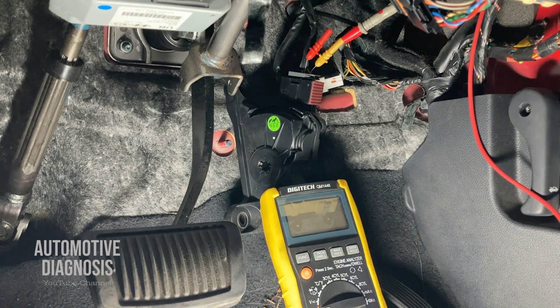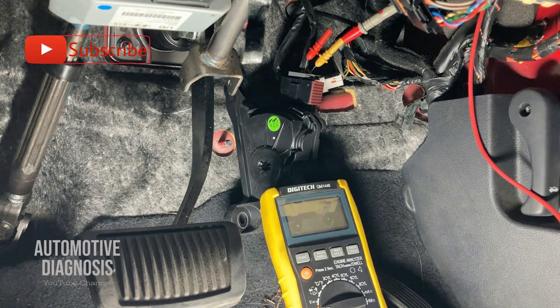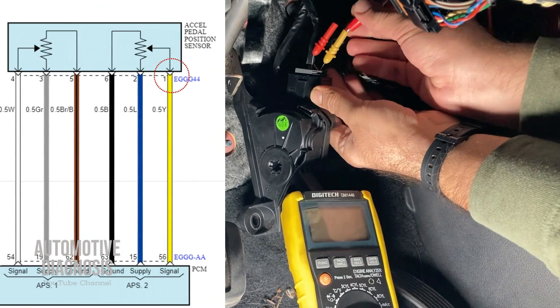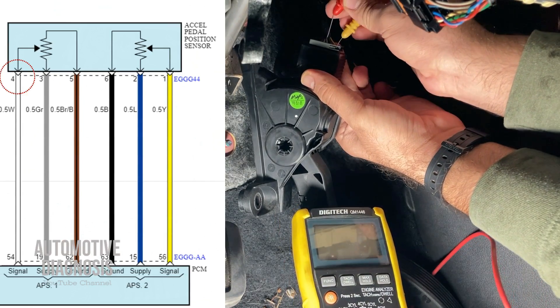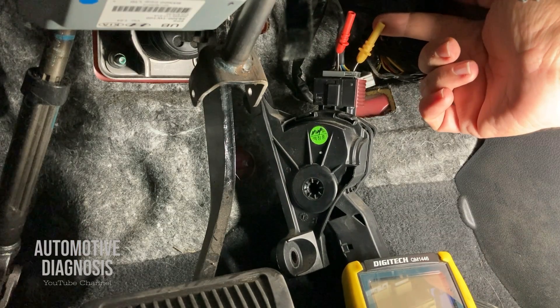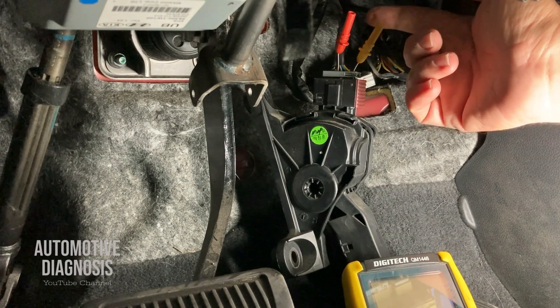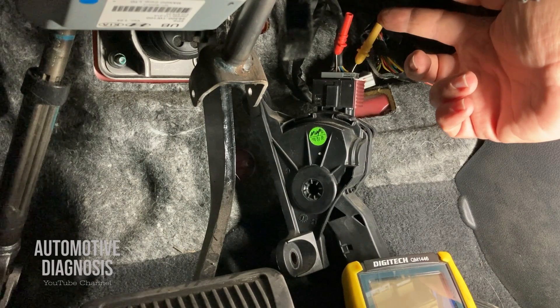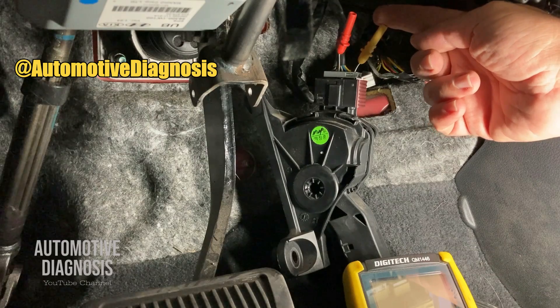On this car the power supply for each sensor is on a separate wire. If one power supply goes faulty, the ECM sets the fault code for that sensor but the other continues working as a backup. If you see the power supply is not present, you need to check the wiring between the connector and the ECM. If the power supply is okay but you still have a fault code, the problem could be inside the sensor itself. For checking the sensor, we can check the output voltage or the internal resistance. Pin number one — the yellow wire — is the output signal for APS2; pin number four — the white wire — is the output signal for APS1.